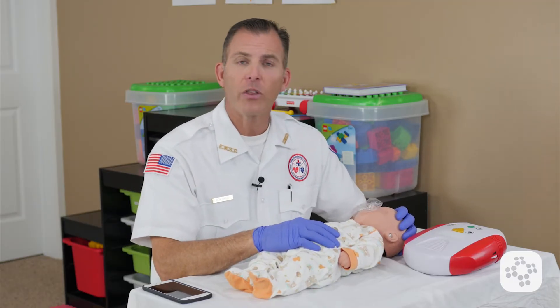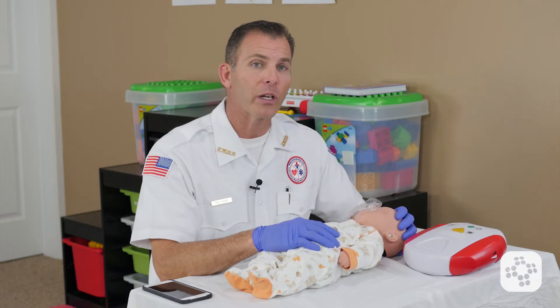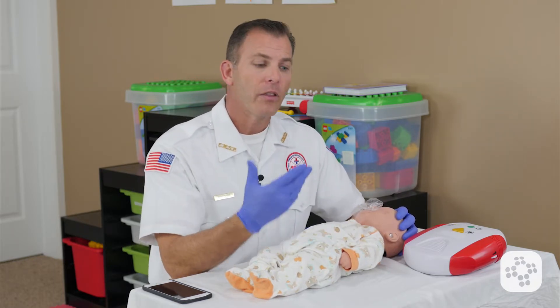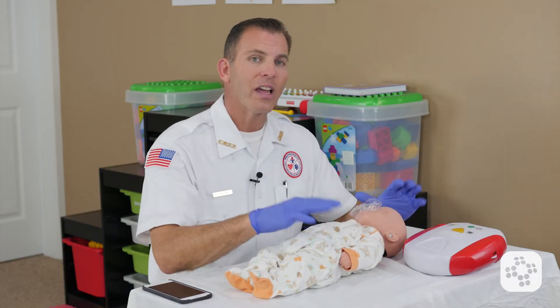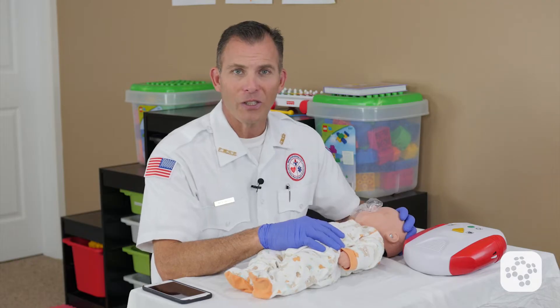Thirdly, there is the combustible issue. Are there any combustible gases, flammable liquids, or anything in the environment that would cause problems if there were a spark? If the scene is safe, then you're ready to use the AED. So let's continue.